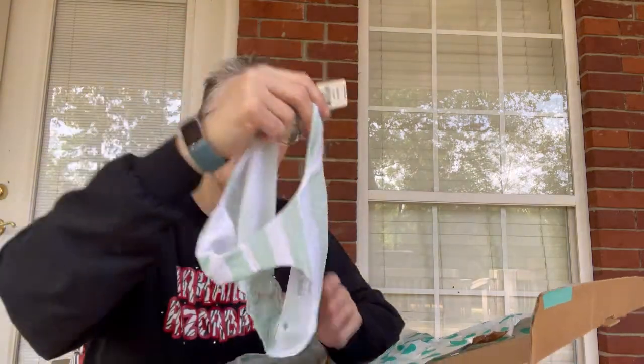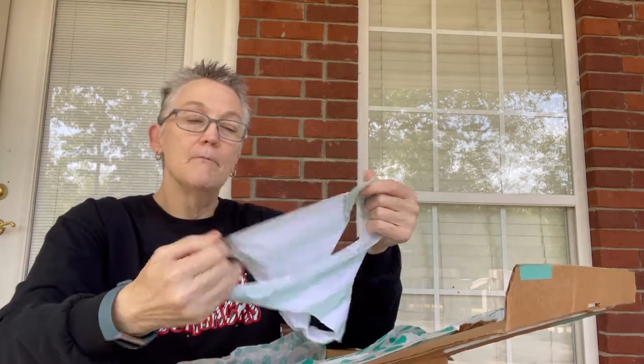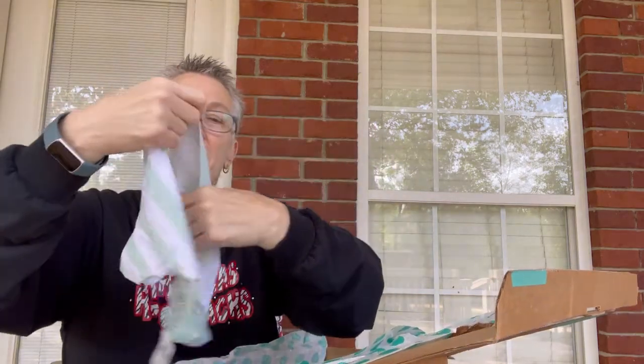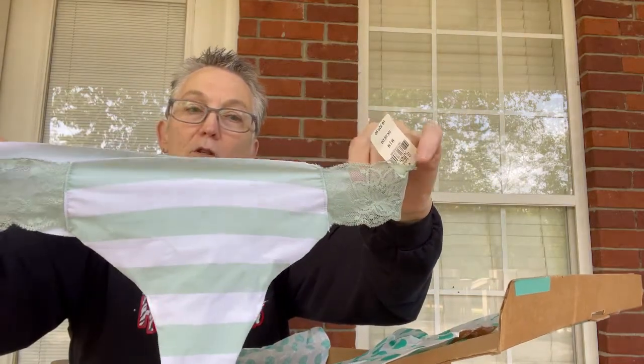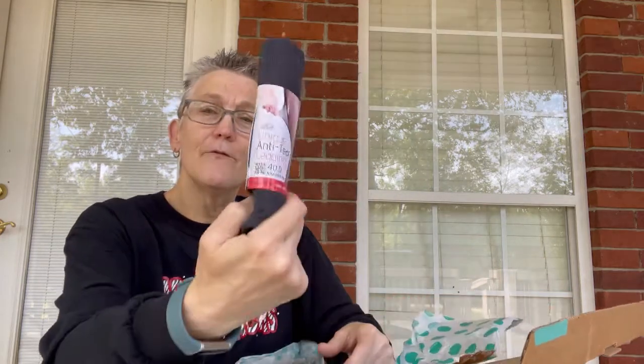This is a pink pair of very small — well, it says a medium — very small panties. I don't know what I'll do with them; I don't know anybody that small that could wear them. The next item is a Nika anti-tear leggings, full foot. It says it's a 40D — isn't that a bra size? I'm not sure; I'll check it and see.